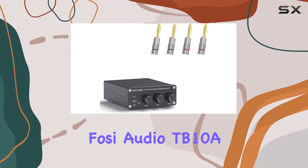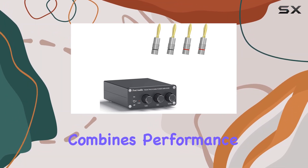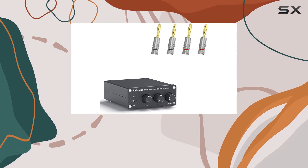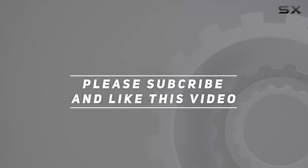Overall, the Foci Audio TB10A is a practical and powerful audio amplifier that seamlessly combines performance and convenience. Check out the video description for updated price, and thank you for watching this video.